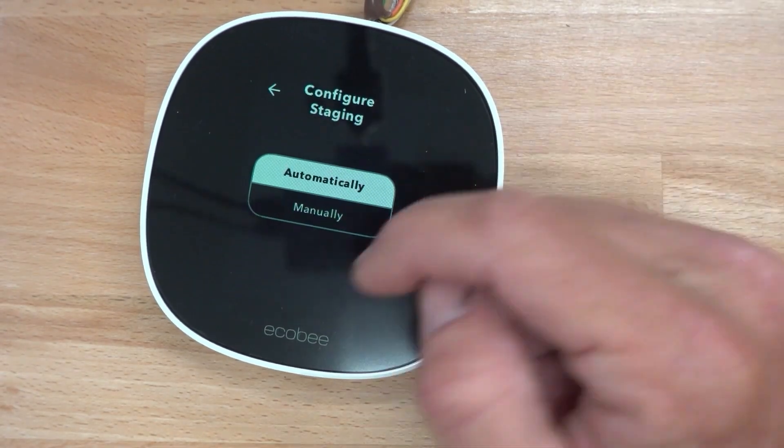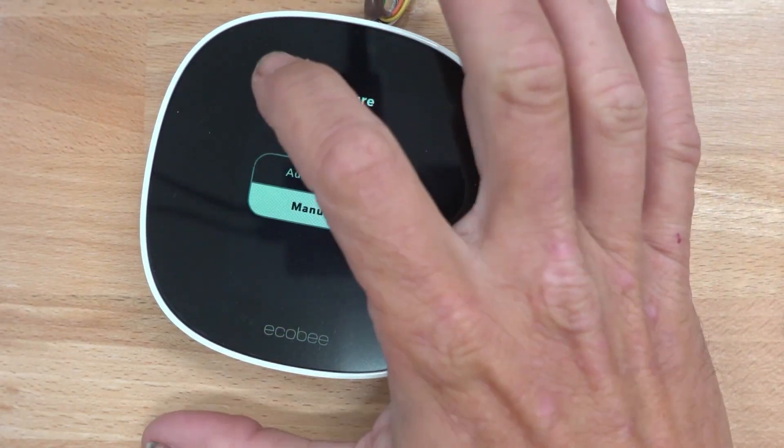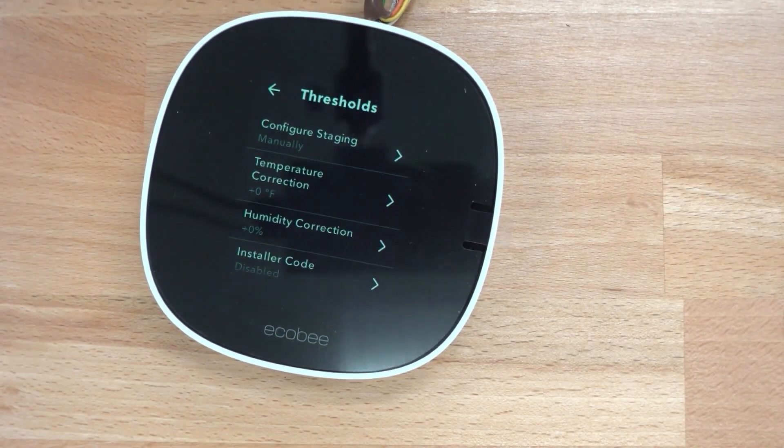Going off of what he was talking about with the staging — there is a configure staging option on here that you can do manually. On the fancier units, you can actually configure reverse staging, which adds run time to your first stage instead of your second stage, so it will run longer in first stage before it needs to go to second stage.